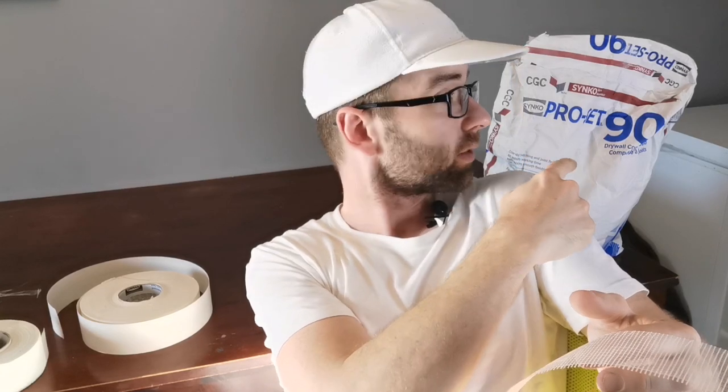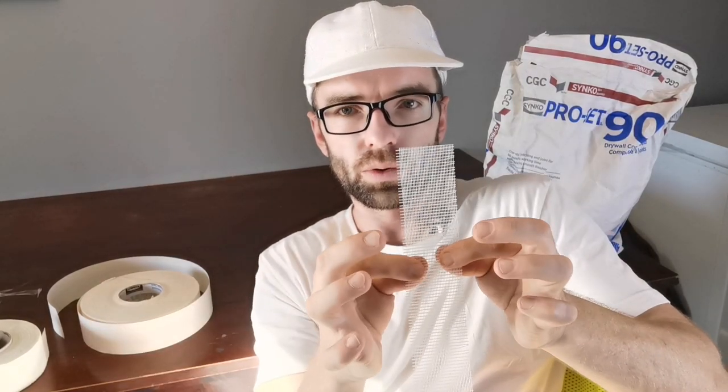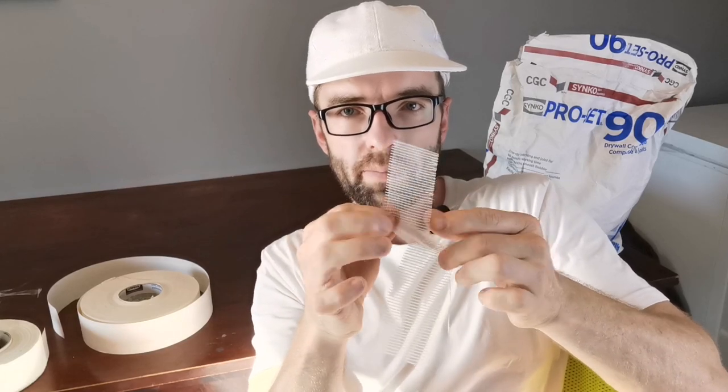There is a way to use fiber tape and not get cracks — and that's with setting compound right here. If you embed the fiber tape in setting compound, it'll greatly reduce the chances of a crack. Unlike traditional drywall compounds that dry naturally, setting compound chemically sets in 90 minutes into a very hard plaster. It transfers its hardness and rigidity to the tape, so the fiber tape has less tendency to shred apart under building movement.